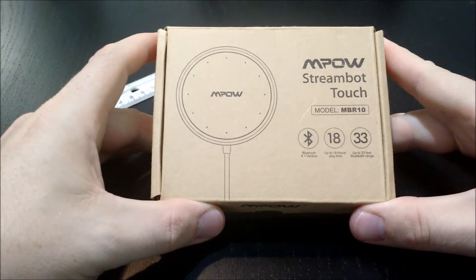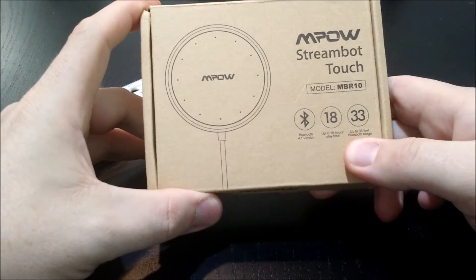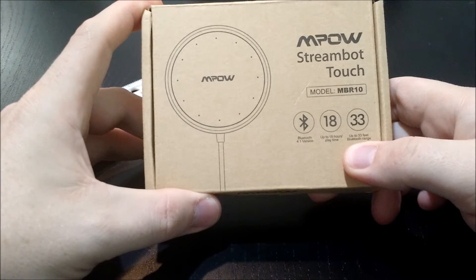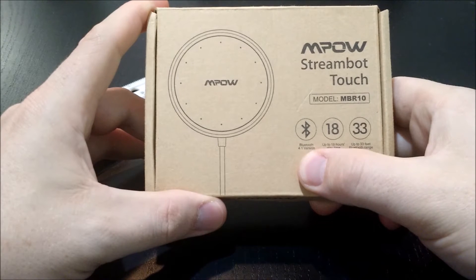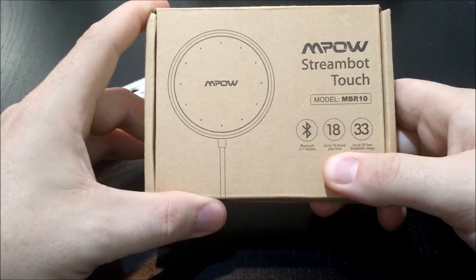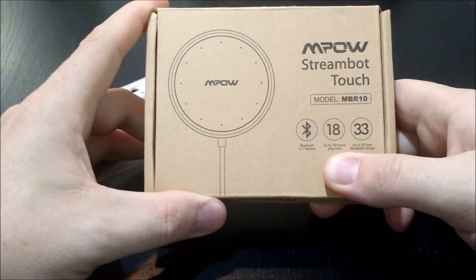This is a Bluetooth receiver that has a battery in it that lasts for 18 hours of use. It works within 33 feet of distance from the device that you're playing through Bluetooth to the StreamBot Touch. It also uses Bluetooth 4.1, which is what allows it to have this amazing playtime. The standby time is around 130 hours.